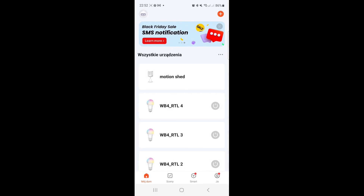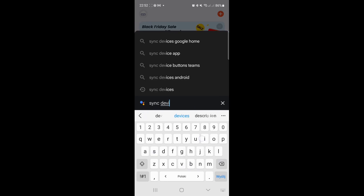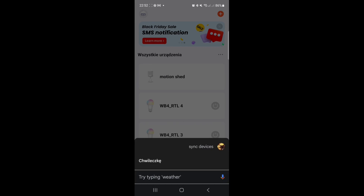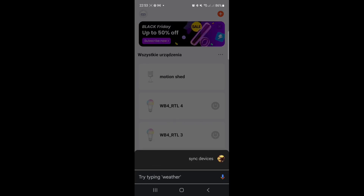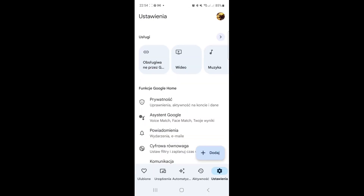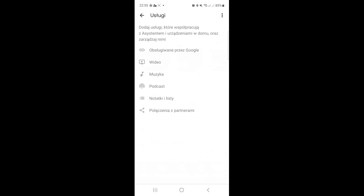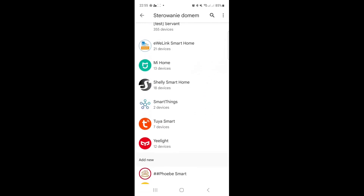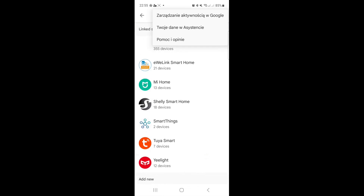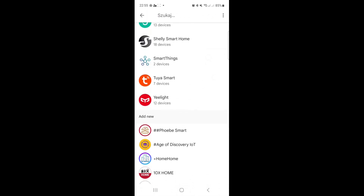Now switching to the phone to check how Google Assistant works. I can see 'Motion Shed' in the app. Going to Google Assistant to sync devices — it says it's working on it. In Google Home, to link the Tuya Smart application, press Add, then Services, then 'Handled by Google', and you can find Tuya Smart. I already have it linked with seven devices.